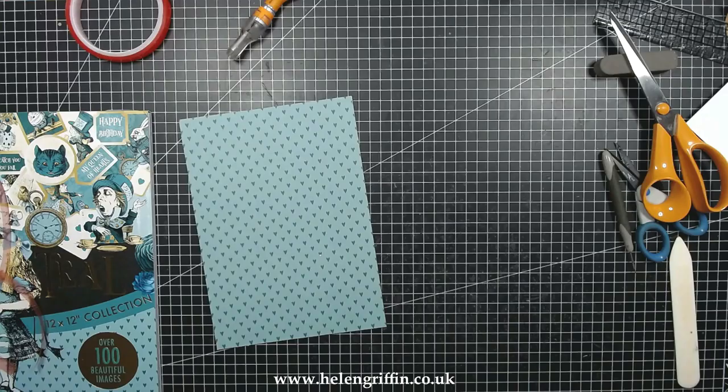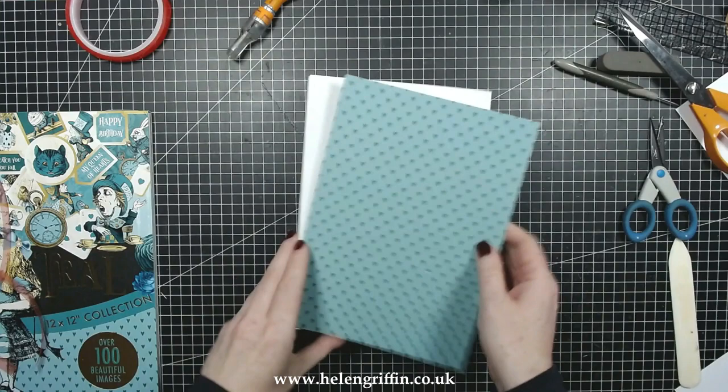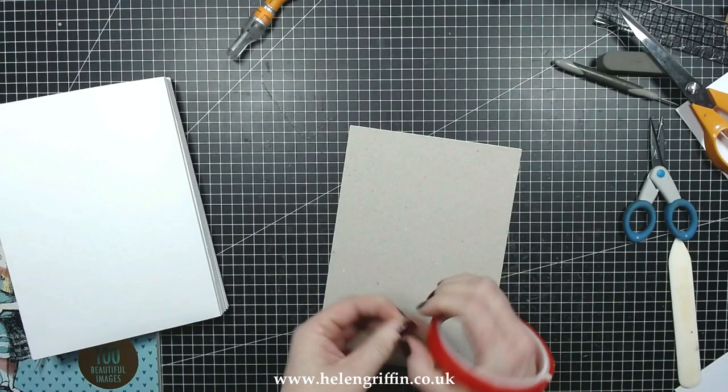I'm just checking the orientation of my album because those hearts are going in a direction — I want my pockets to be opening at the top and not at the bottom. We don't want upside-down albums at this point! I'm going to be switching over to my big tape now.